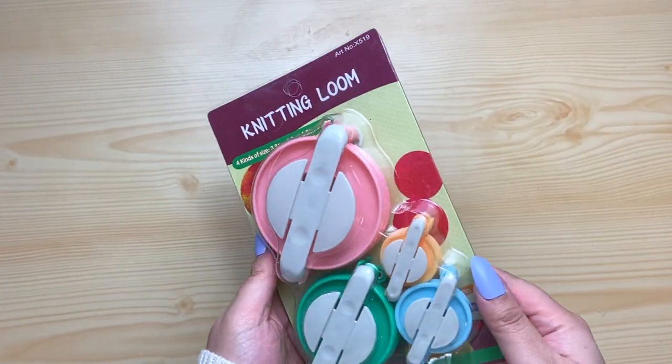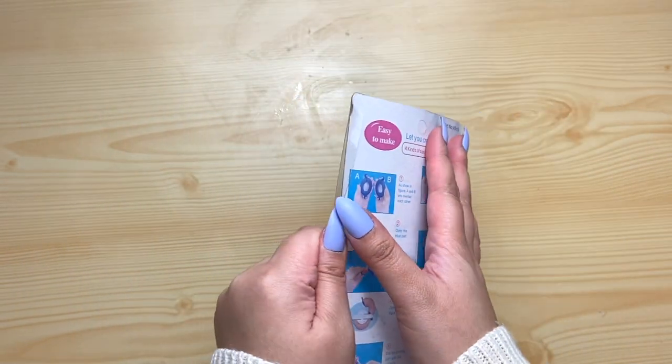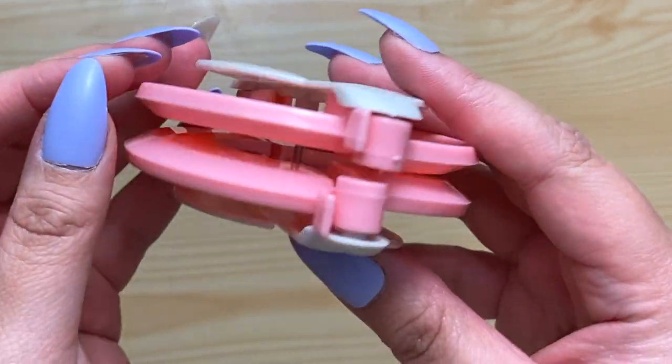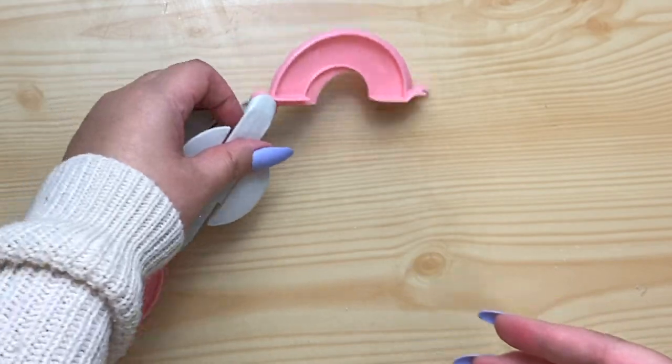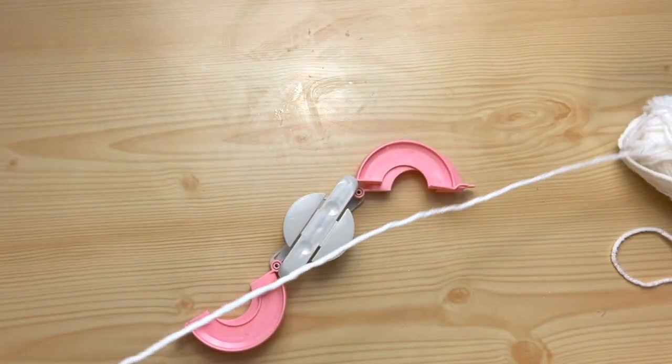I'm just fluffing up my pillow so the stuffing is distributed evenly. Now for the fun stuff! I've made pom poms using my hands before, but I finally got myself this pom pom maker and I'm so excited to use it. There are four different sizes — I'll leave a link down below if you want to grab one yourself.